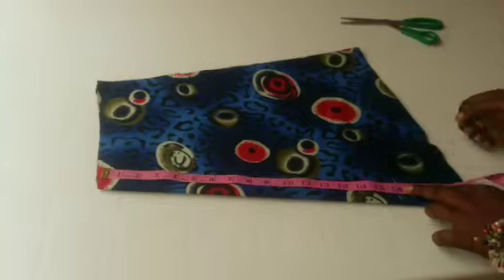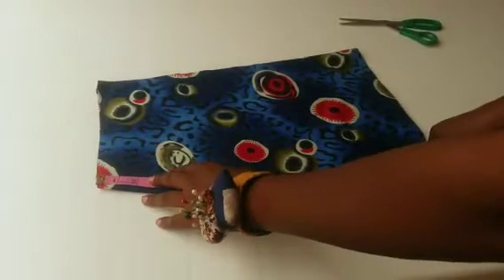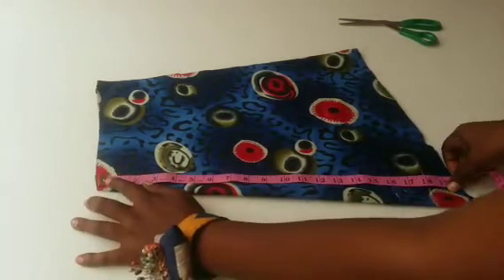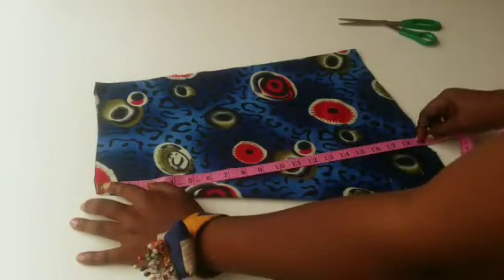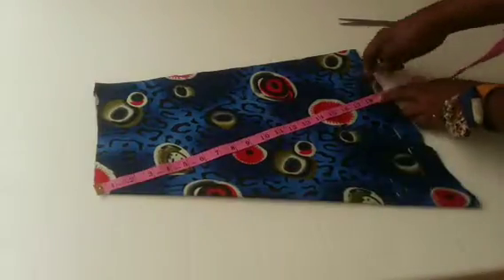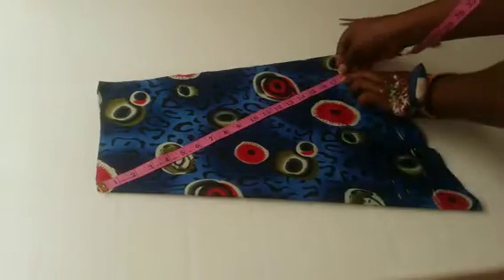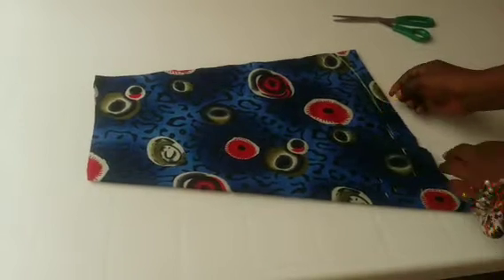I'll get the 18 inches and mark it. I'll connect it as if I am tracing a peplum. Then I'm going to trace it out and connect all the lines.